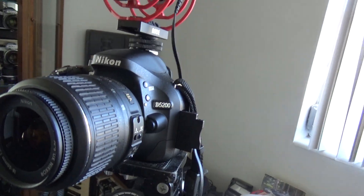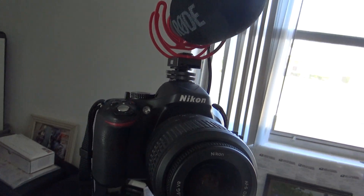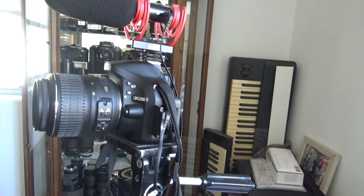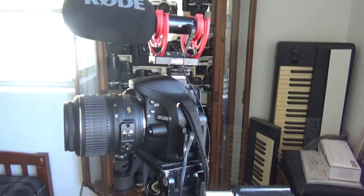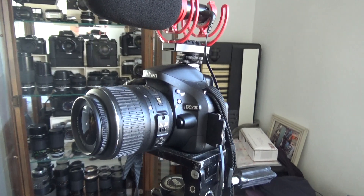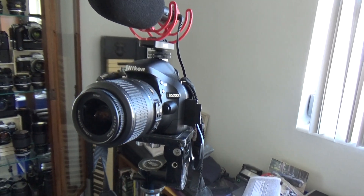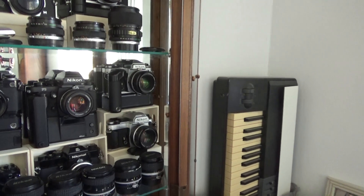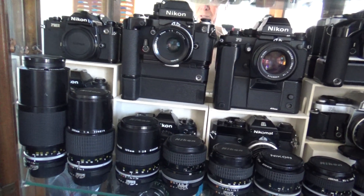Another advantage of the D-series cameras from Nikon is that they can also use older Nikon lenses. In studying photography — which meshes together with videography these days — one of the real hot topics has been to take vintage film camera lenses and put them on digital cameras. With the Nikon D5200 as my example, I can use just about all of my Nikon Nikkor lenses like this. And I have quite a few of them.